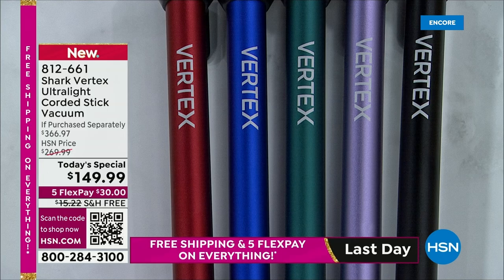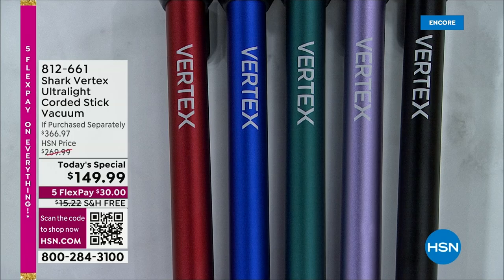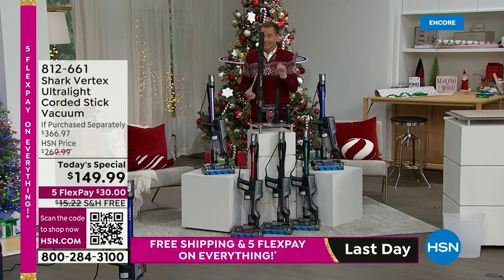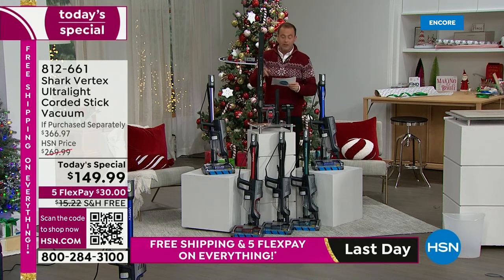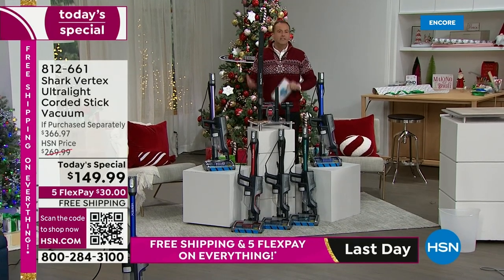We're going to include all the tools, including the pet multi-tool valued at $27 and the under-appliance wand. When was the last time you vacuumed under your appliances? This will allow you to do it. That tool is valued at $40 and we're going to include it as well. This is the vacuum that makes life easier and simpler.